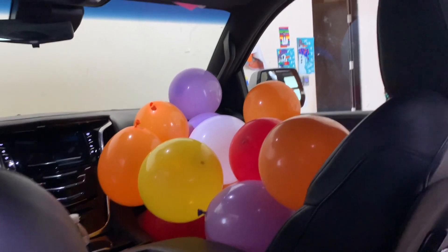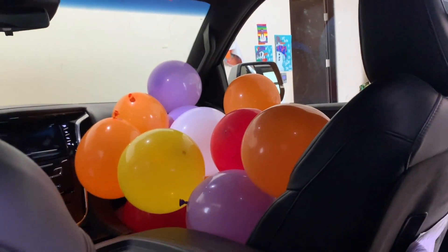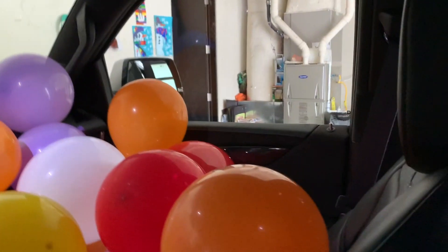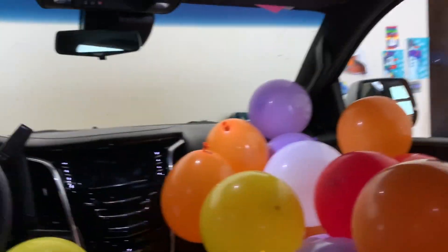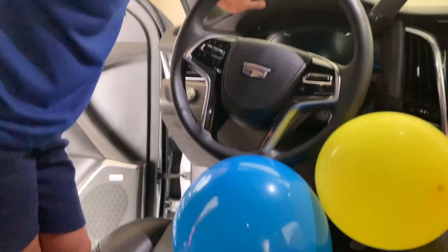The front seat has been filled up with balloons completely. When she opens the door, all of them are going to come pouring out — that's a good thing. Now we're going to fill as much of the car as we can with the remaining balloons we have.